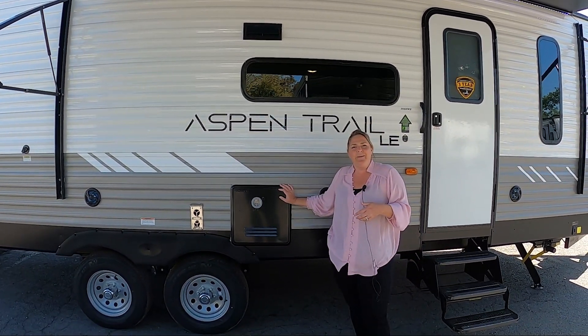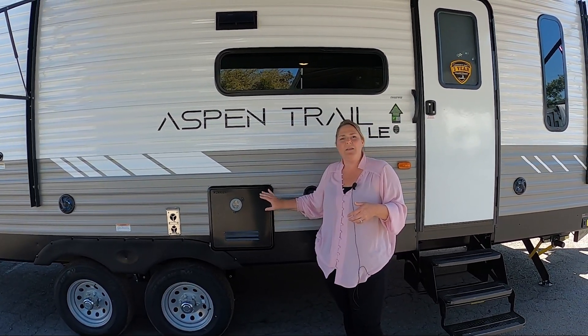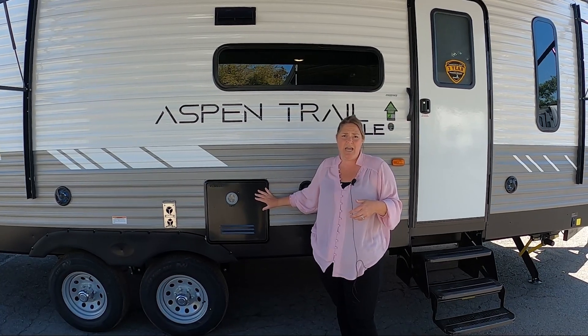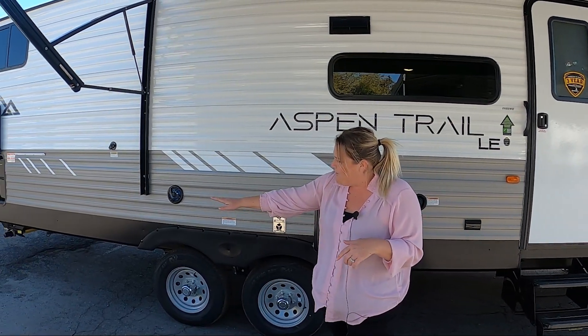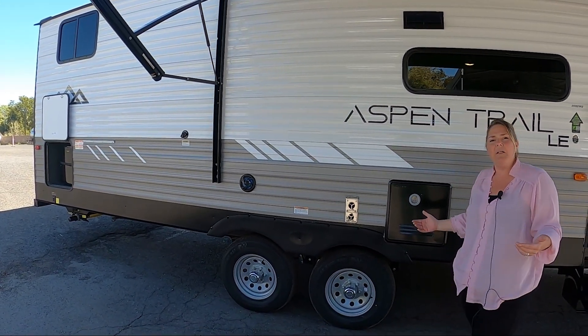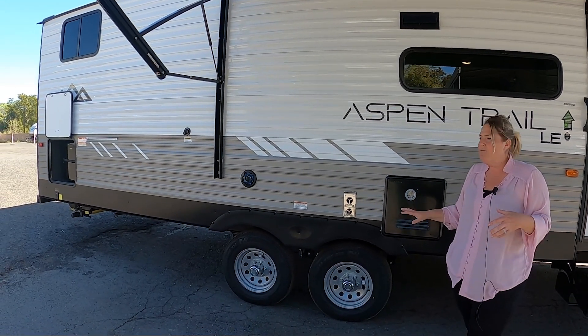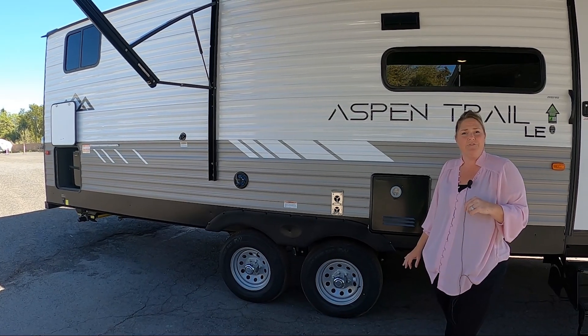Right here is the new Furion tankless hot water heater. This is going to give you a nice luxurious hot shower as long as you have enough water coming in. I also want you to notice the ground clearance on the Aspen Trail — they are built up a little bit higher than the rest, which is really nice if you like those back roads or like to go off the beaten track a little bit.